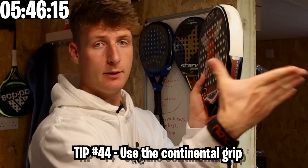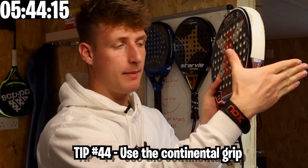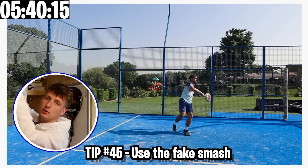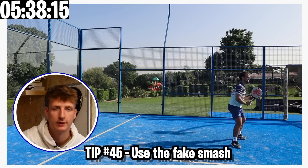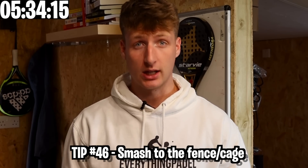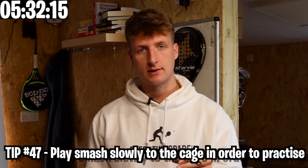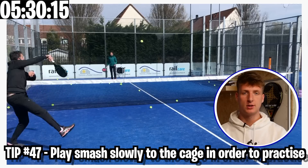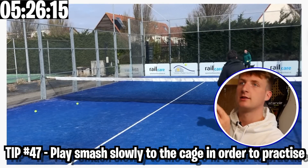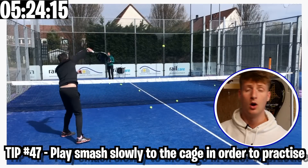To use the continental grip: create a V with your hand, put it on your bat and go down. Use the fake smash — go up as if for a smash and then play really really slowly. It's a great thing about the smash: it unlocks a new shot. Smash to the cage for variety. If you want to practice topspin, start by slowly smashing towards the cage or the back wall.